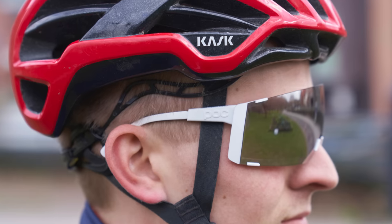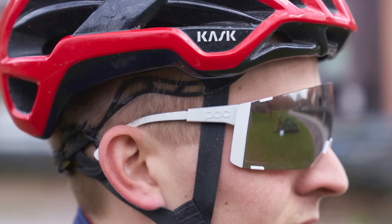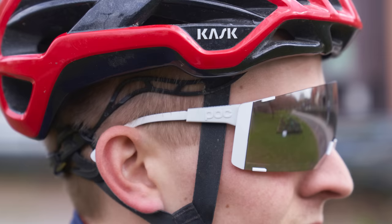But how much do they cost? With an RRP of £230, €249 or $250, they certainly aren't cheap. They are, of course, available in a range of colours and a spare clear lens is included as standard, but is £230 too much money to spend on an aero upgrade which is too small to be reliably tested in a wind tunnel?